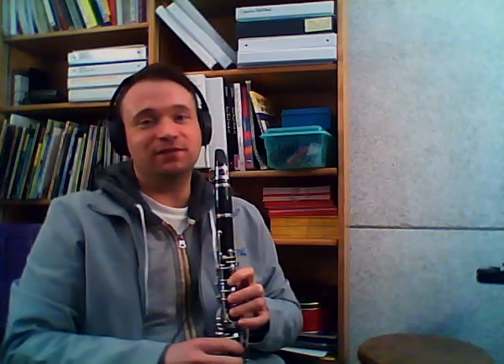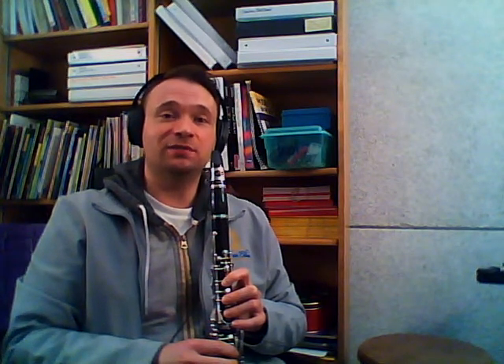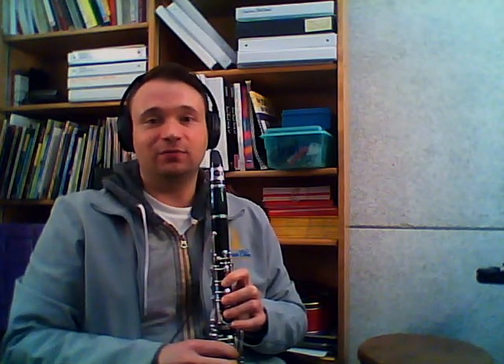Hello, peeps. This video is specifically for the clarinets. Right now we're going to be working on some of our scales. Specifically, what we're going to work right now is our B, C-sharp, D at the top of scale number one.